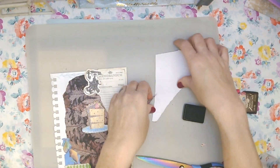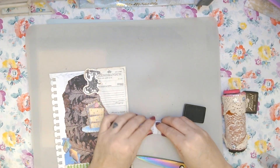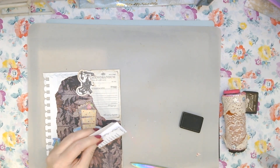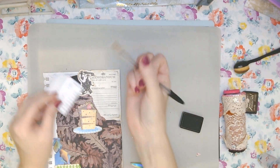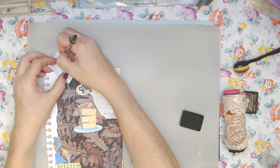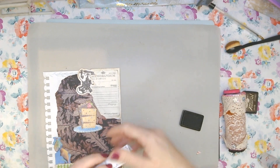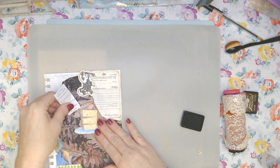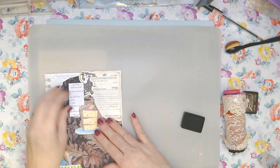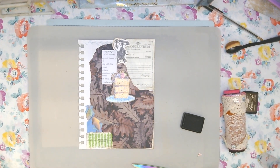Okay, there we go — there we have it. I'm going to put today's date on here — on the back — and then stick it right behind that cake in a little tuck spot. There we go! There you have it — that's our collage page for today, our very very first one. Yay! Thank you for hanging with me. Big hugs and loves, bye!